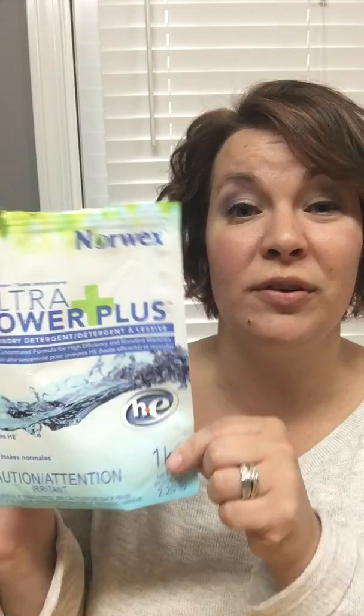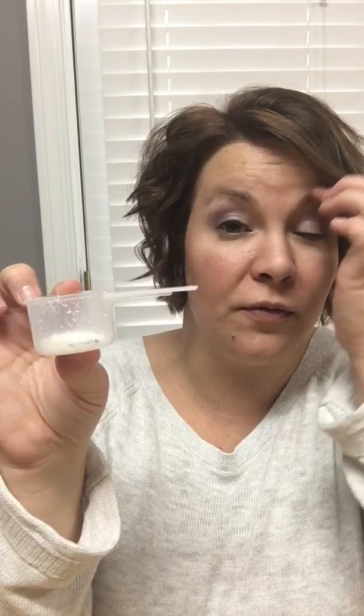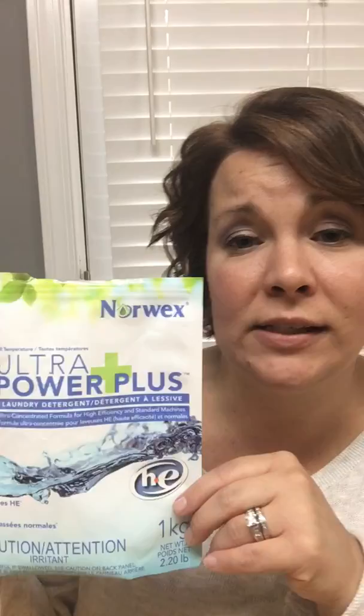This little bag will do 250 loads for a regular washing machine. If you have a high efficiency machine, it'll be closer to 500 loads, which is totally awesome. I have a regular machine and I use just that much — that black line right there — that's one teaspoon. That's all you use for a full, jam-packed load. This bag is $24.49 and in our house with two people, it lasts about six months. For the average family, about three months.